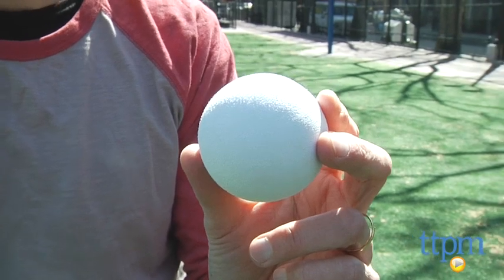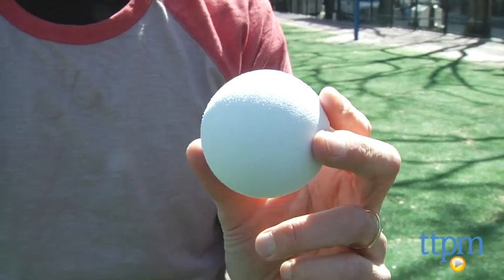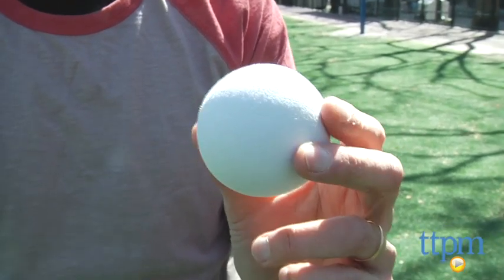It also comes with one ball. Again, not soft foam, not much give. Looks like a baseball but it's a little bit smaller.